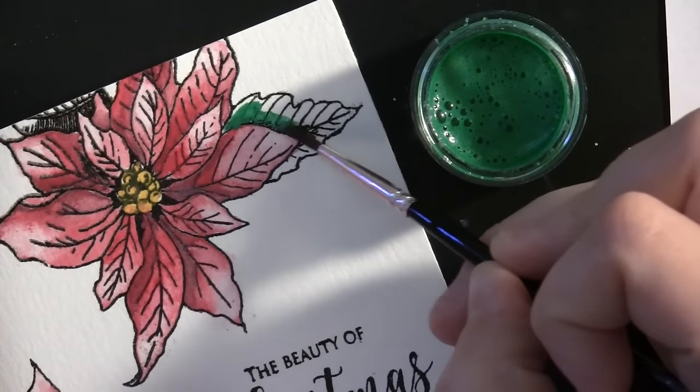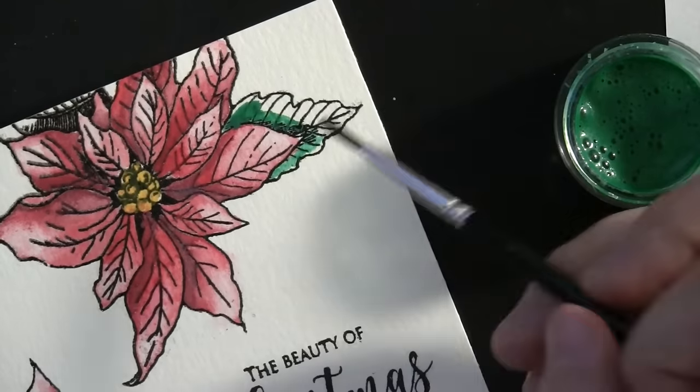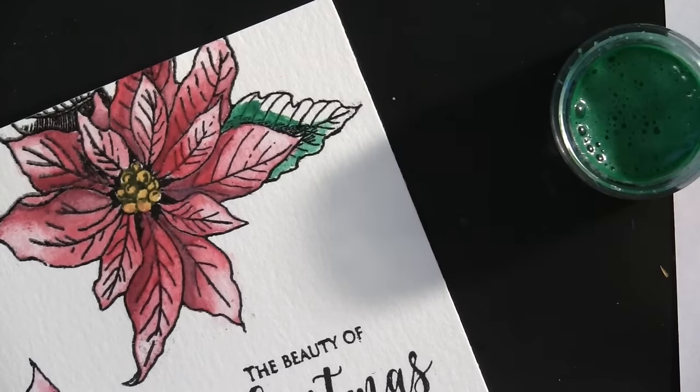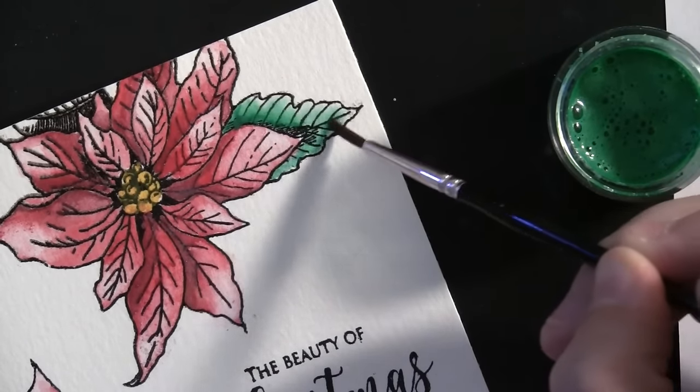To paint the leaves I'm following pretty much the same approach — using the paint right out of the pot and applying it towards wherever the leaf is closest to the center, then going back with just water to blend it out towards the edge of the leaf.